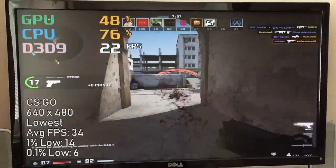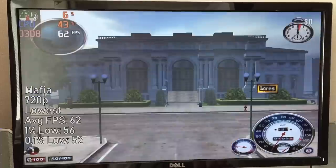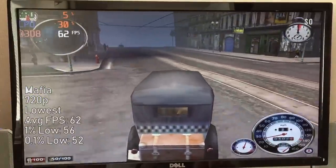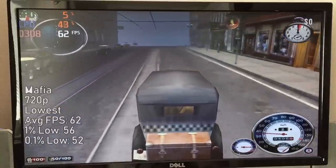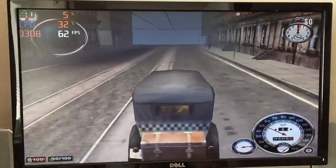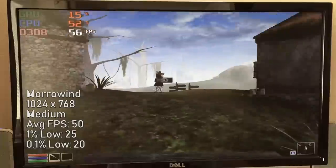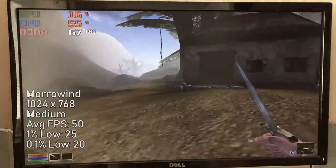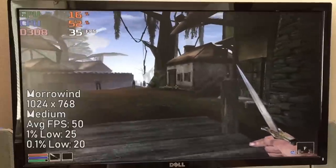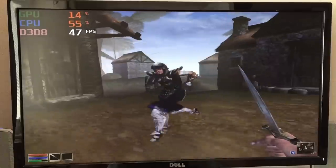Fortunately I'm terrible at CS:GO so I wasn't extremely put off by the frame drops. The original Mafia also ran quite well with the low quality preset at 720p, with distance fog enabled for best results, giving a solid 60 frames per second throughout — meaning we could probably have turned a few things up, maybe even 1080p. The same applied to The Elder Scrolls: Morrowind. At 1024x768 with sliders around medium, we were able to maintain a pretty consistent frame rate, though it still runs quite differently varying from hardware to hardware.